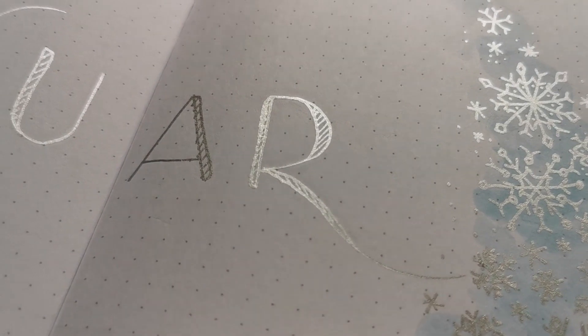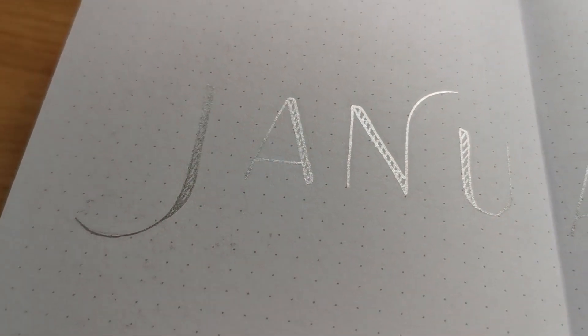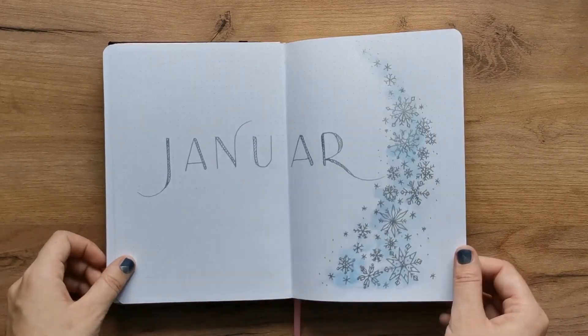The title of my title page says 'Januar', which is German for January. There is no Y missing — it's just me using a German title. And I did that for February and for March as well.